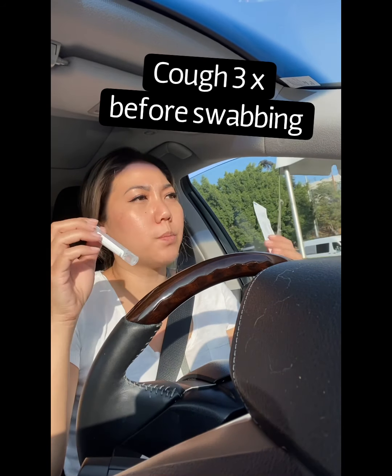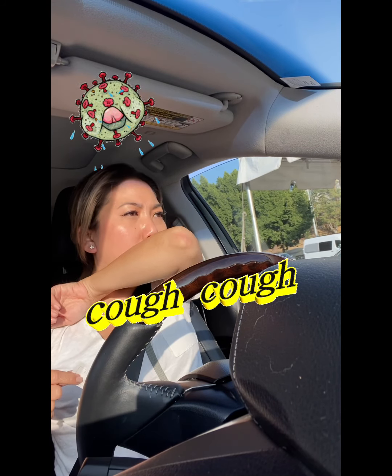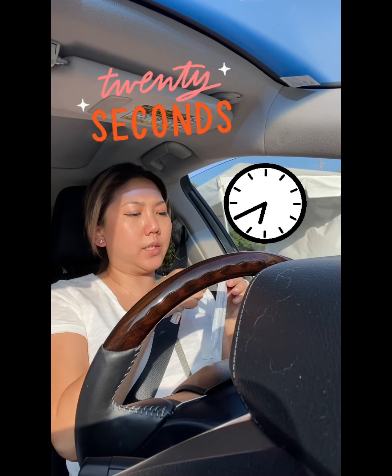I guess this is like biohazardous. And then you cough on your arm — you cough three times. And then for 20 seconds, use this little swab to swab your mouth.